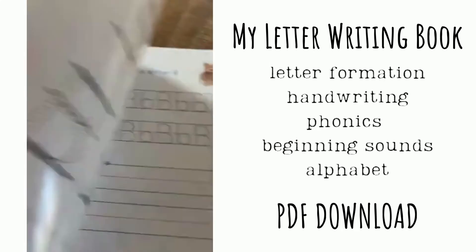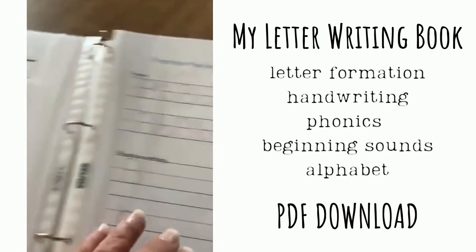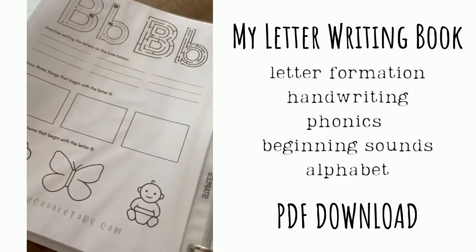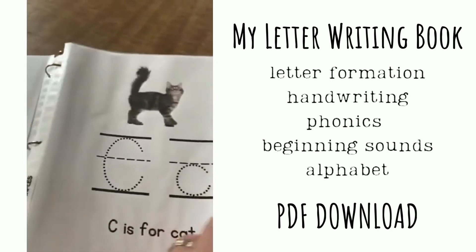Here's our B — and every letter is like that.